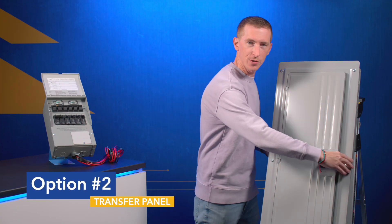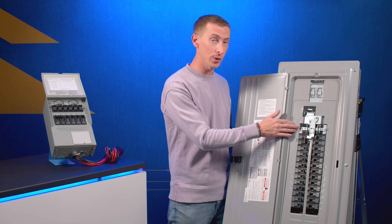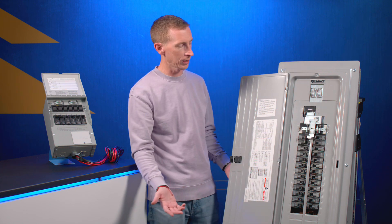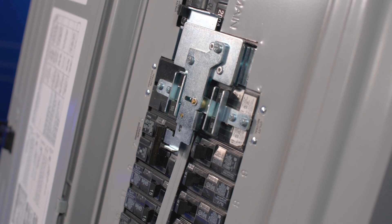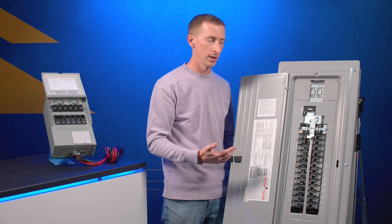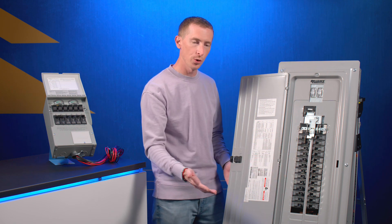Option number two is a transfer panel. Transfer panels are great for a number of reasons. In this setup, there's a utility supply circuit breaker and a generator supply circuit breaker, with a linkage in the middle that only allows one of those two circuit breakers to be on at any given time, feeding power to the rest of your circuits. You can provide power to many more circuits than a transfer switch, but you have to be much more careful about potentially overloading the generator, since the backup power source may not have enough capacity to power everything — so you have to pick and choose what you run.